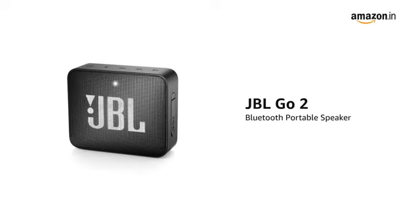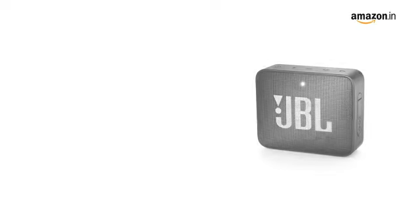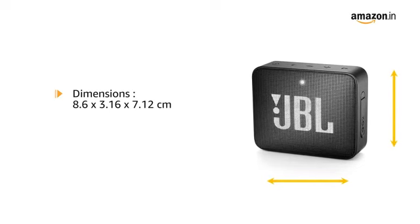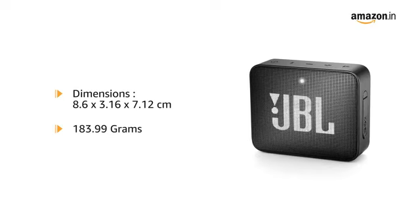Presenting the JBL Go 2 Bluetooth Portable Speaker in Black. It has dimensions of 8.6 x 3.16 x 7.12 cm and weighs just 183.99 grams.